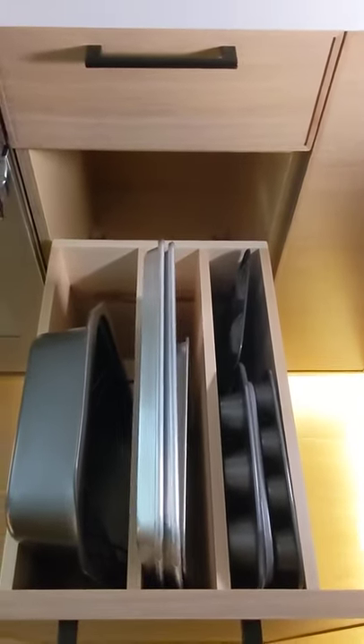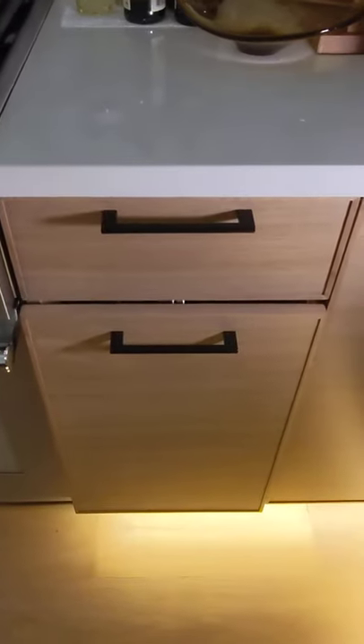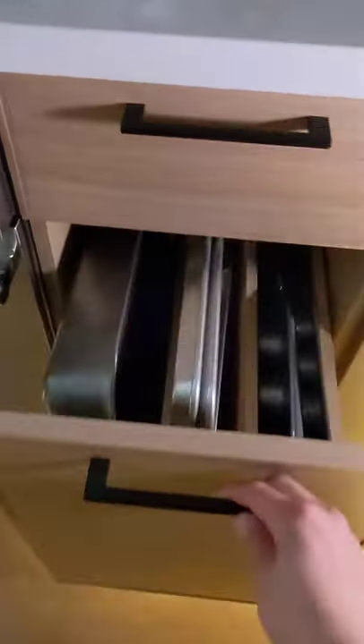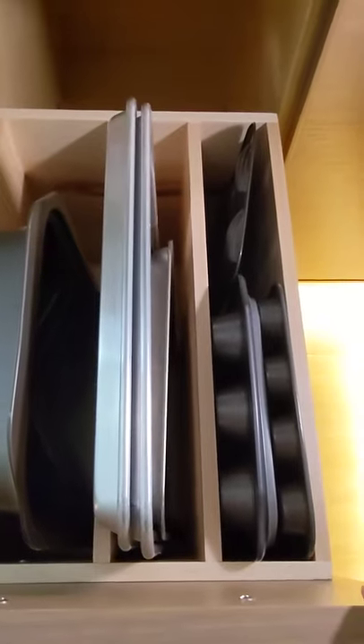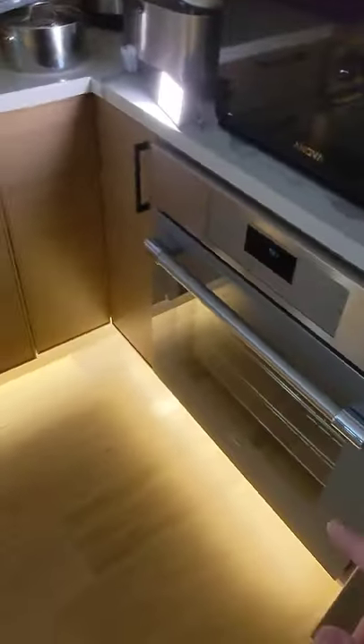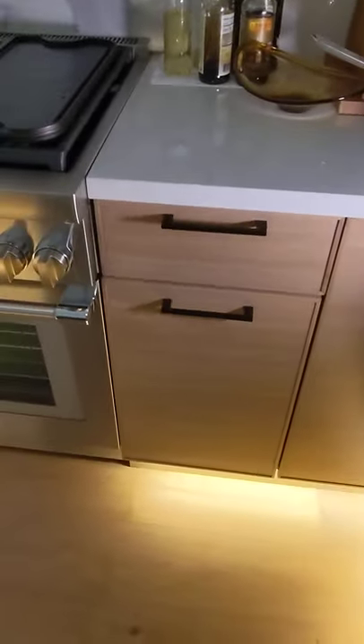One thing I want to point out — I find this to be a little bit loud, not because of the hardware itself, but sometimes these pans tend to rattle when you pull them out, so that's the only downside I see. But other than that, I find it to be super convenient to be able to pull them out. I do have two ovens, so I put the baking pans right between — pretty handy and convenient.